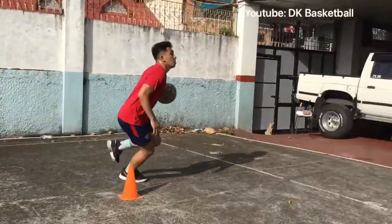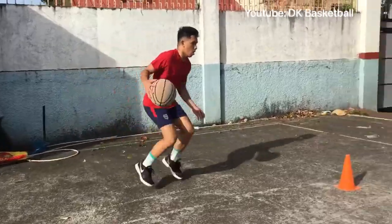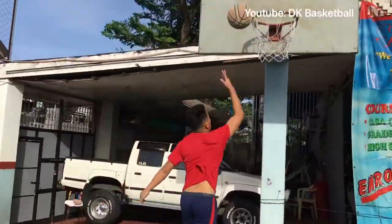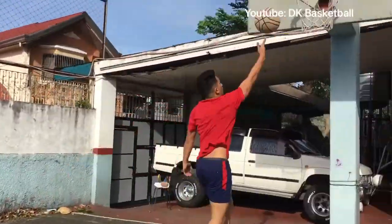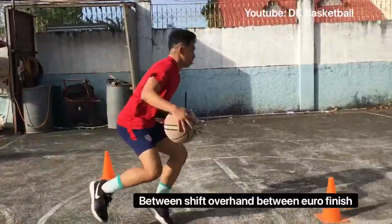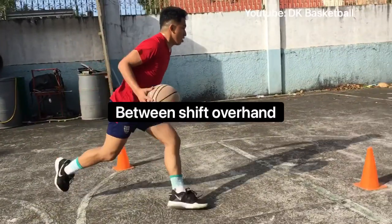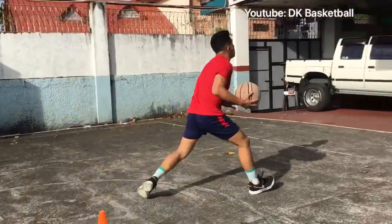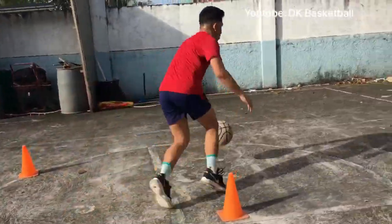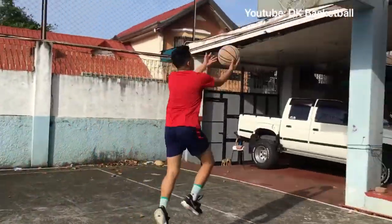You do the same drill concept, now we go to the left side. Next drill is between shift, overhand, between euro finish. First you do between shift, overhand, between drop, and then euro, then finish. After doing euro right finish, you must do also euro left finish.